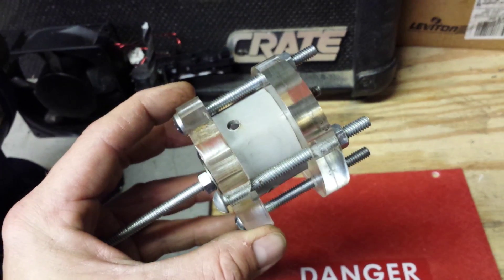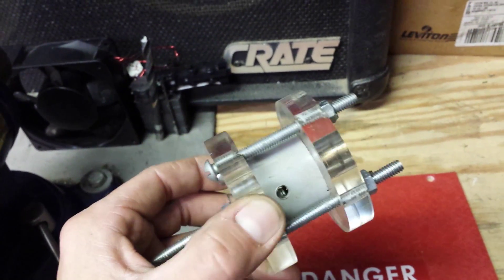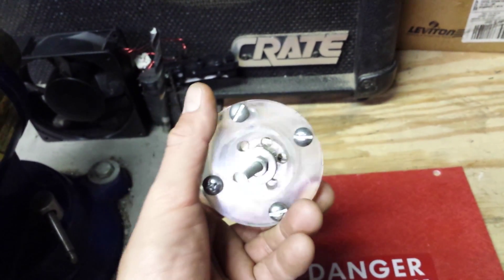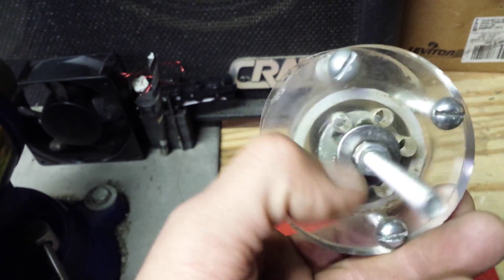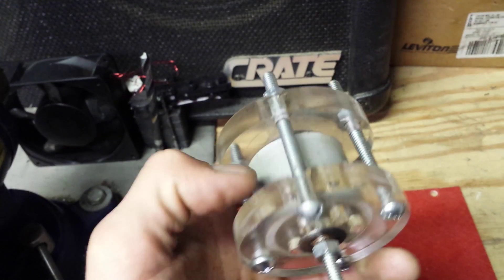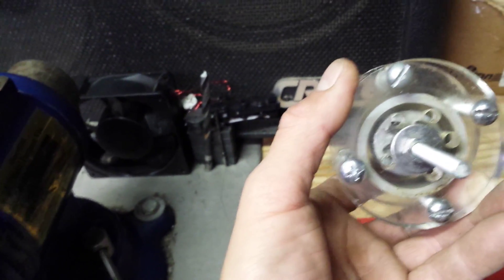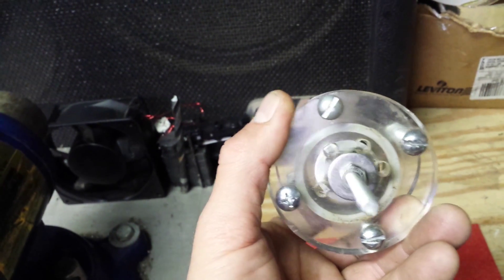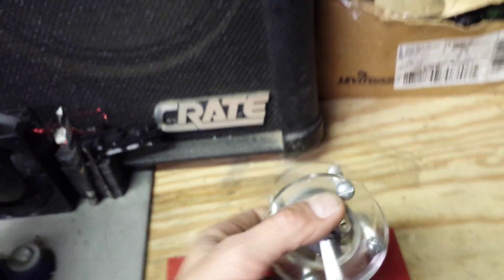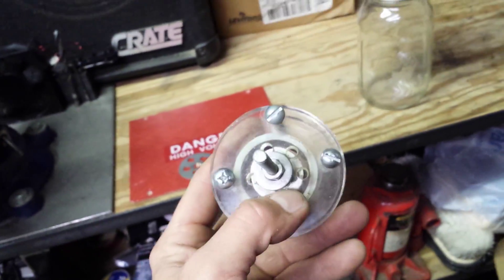You have two inlet holes — you can actually reverse the way the motor spins — and then you have some outlet pressure holes here. When the water, air, steam, or whatever goes in, it creates a vortex, a circular spin motion, and as it releases the pressure out, it's pretty cool.